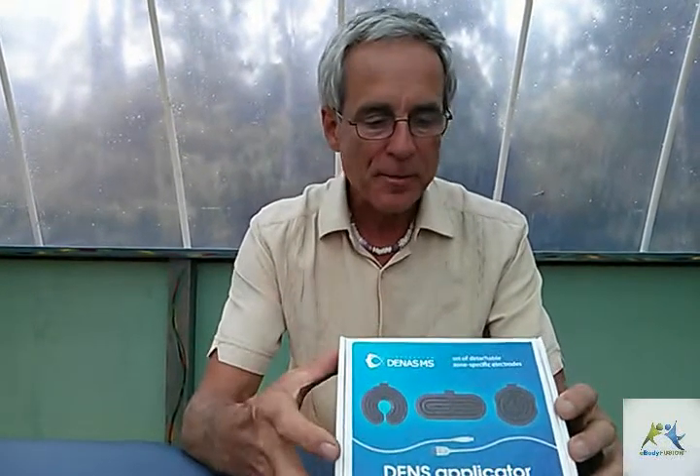Aloha, my name is Benedict Howard, eBodyFusion.com for all of your scanner training needs and more. This is the brand new ceramic rubber ceramic electrodes that are used for placing on the skin for delivering the scanner signals to the body.